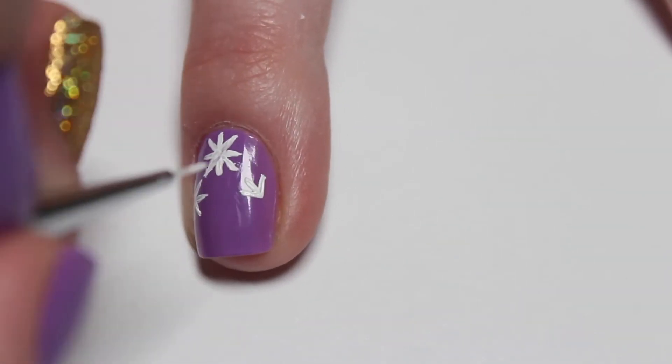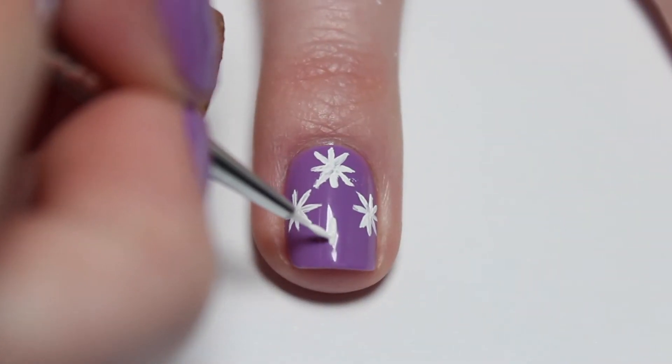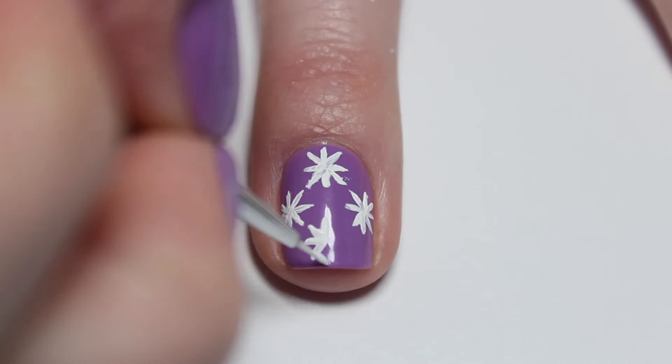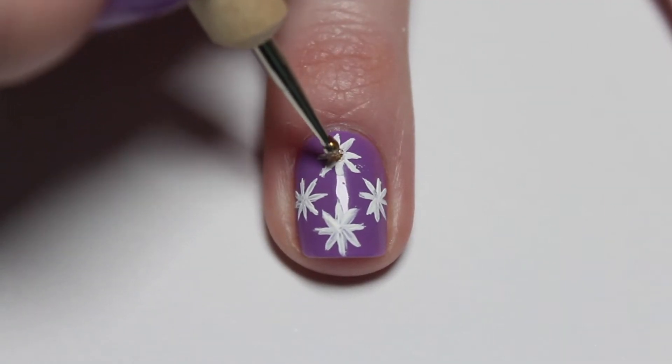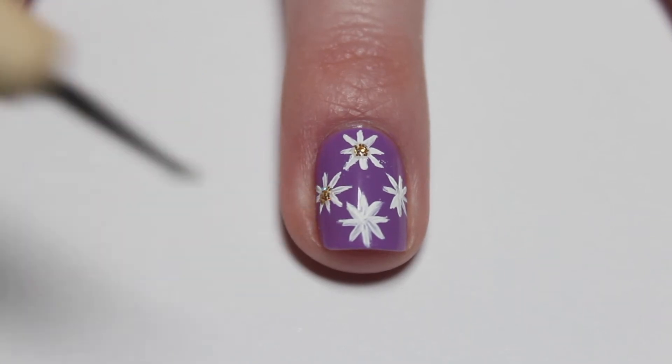Just paint as many daisies as you want on your nail, or as many that will fit on your nail. After you've painted all the daisies onto your nail, just fill in the center with a yellow or gold dot.